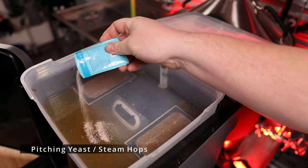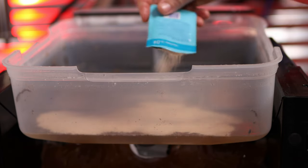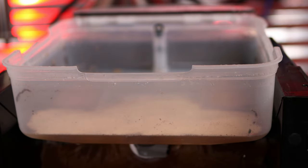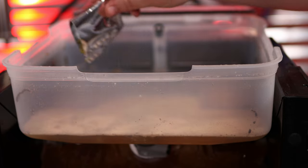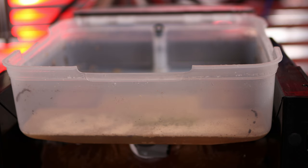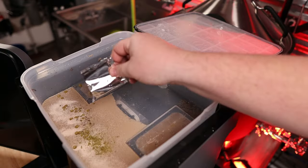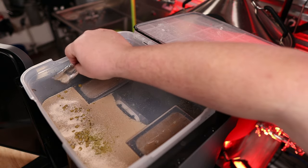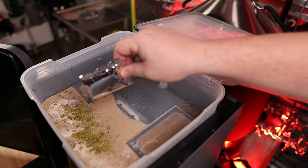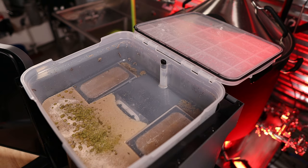Per the app's instructions, it's time to pitch the yeast, which I sanitized with alcohol wipes included in the kit itself. Next, it's time to add your hops. The hops are going to vary on the style of the kit you're making or the recipe. This one's kind of a hazy IPA, so it's got a good amount of hops — just sprinkle them all in there. Definitely make sure you're as sanitary as possible.